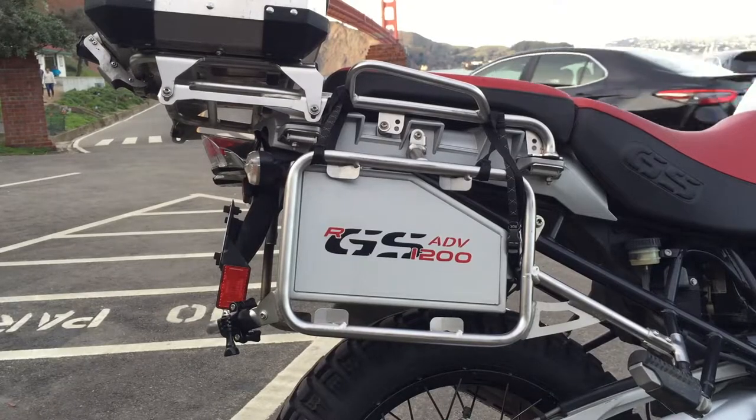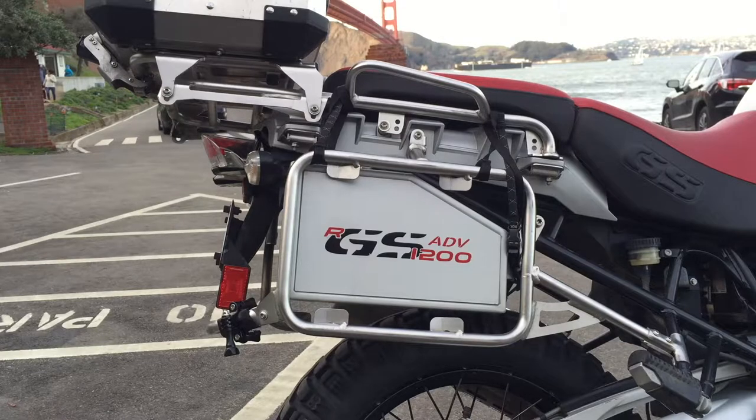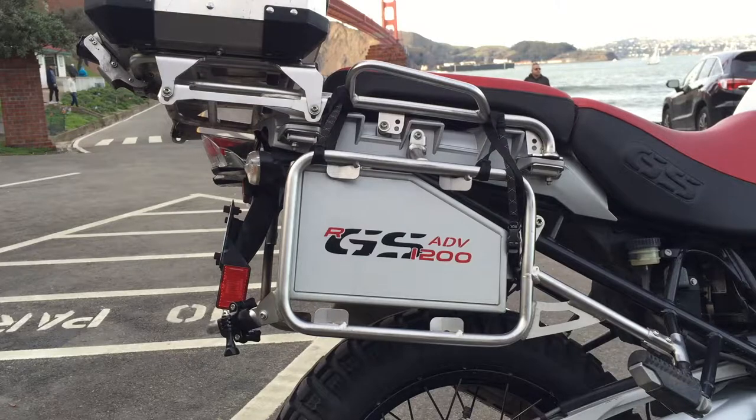The toolbox fits cozily underneath the pannier rack. It's basically the perfect dimensions to fit between the pannier rack and your wheel travel. Some people like it just for that reason alone.